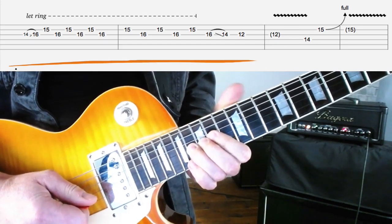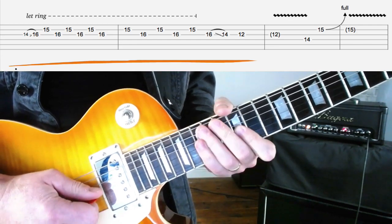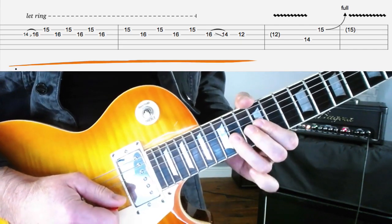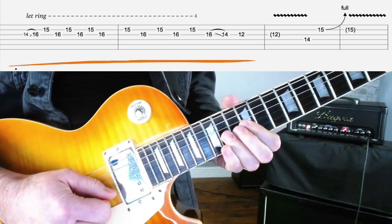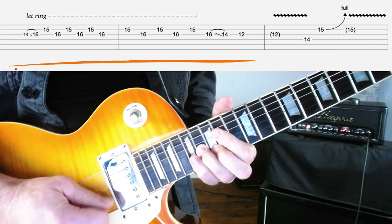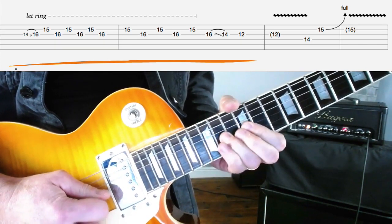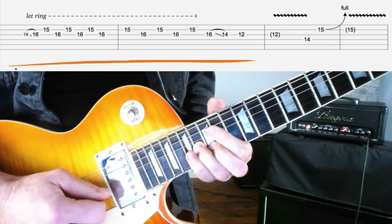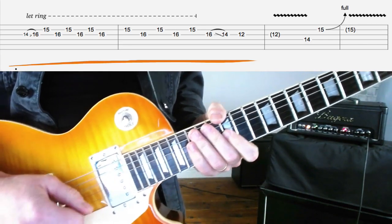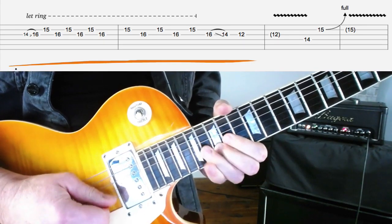This time, slide the G-string note back down to 14 and play 12 on the G. You can hear I'm letting it ring together — I quite like the sound of that, but you don't have to do that. You can separate the notes out a little bit if you prefer.